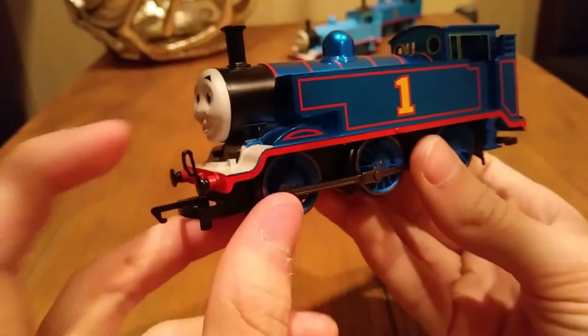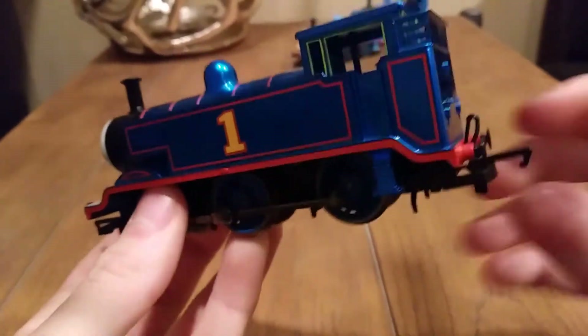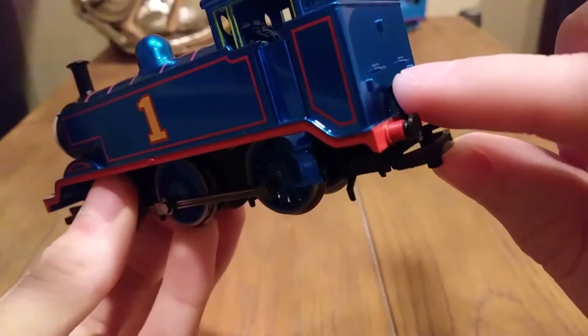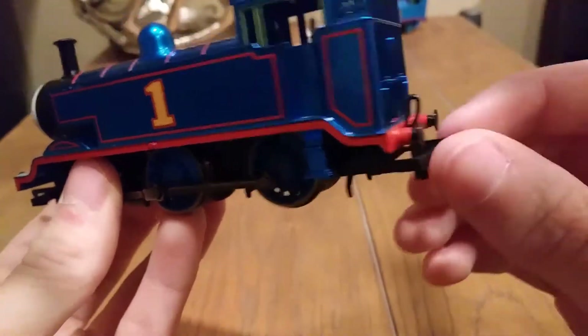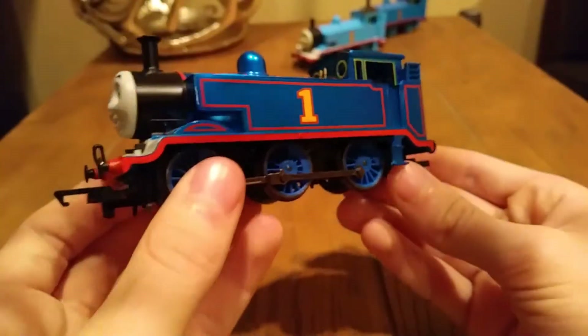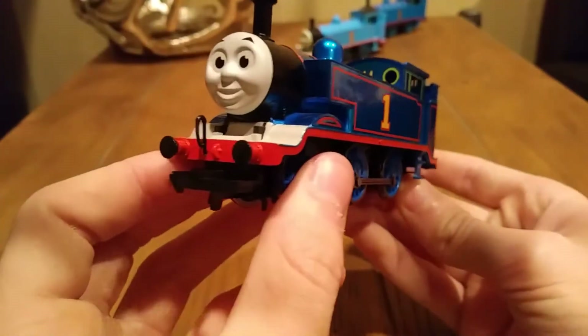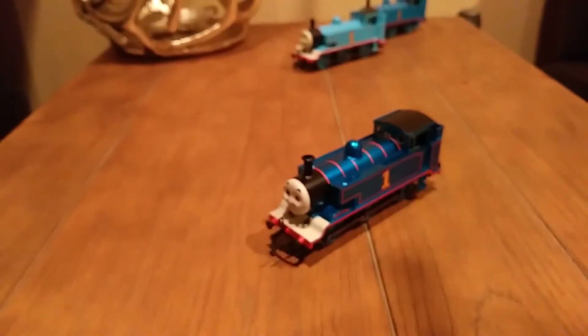These came pre-applied, as they usually do on these newer models. That's why this one's leaning back a bit. He looks a bit lighter on camera than he does in real life — you can't beat the look it has in real life. I will compare him to my other Thomases.